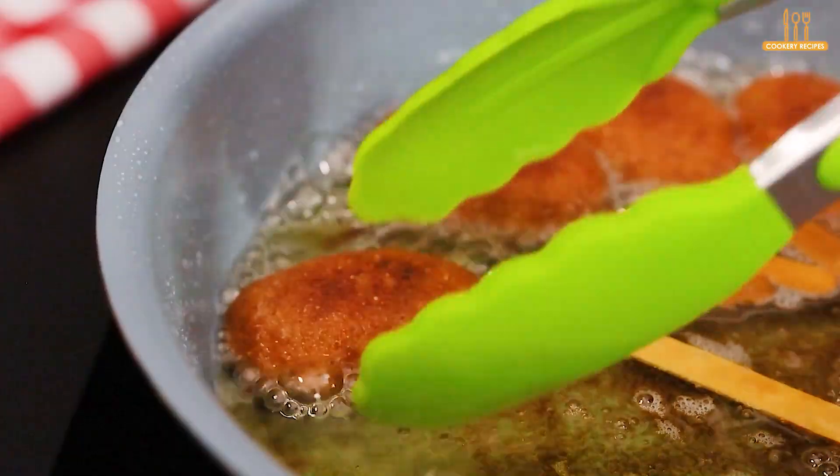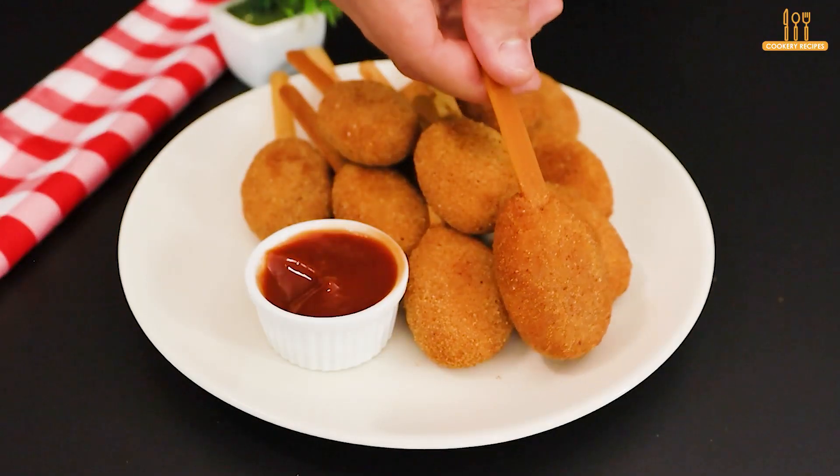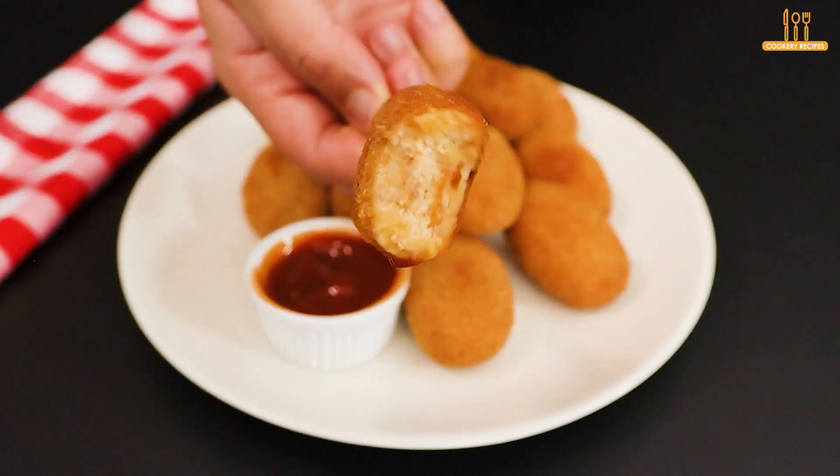Fried chicken patties — making the most of what you likely already have at home. They are still a tasty and versatile snack. Just dip them in ketchup and enjoy. Comment below what you think about this idea.